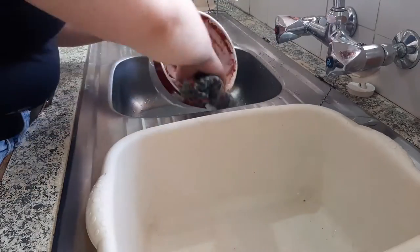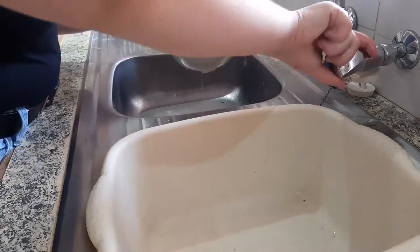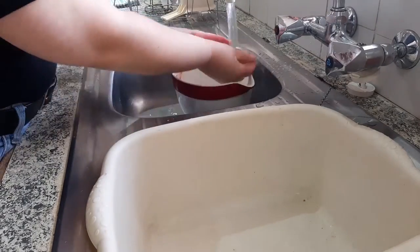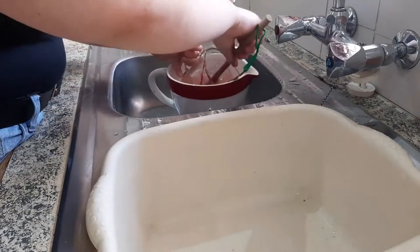Here's me cleaning the dishes. I generally don't ever clean dishes, but I thought for this video I might as well seem like a good person. So I ended up doing the dishes — nothing really special.